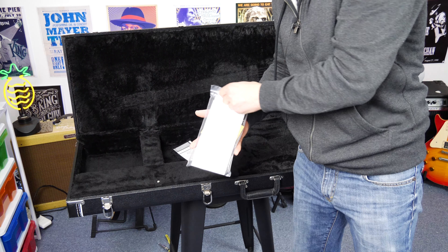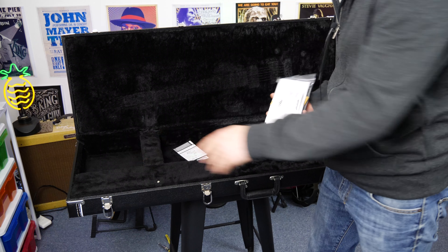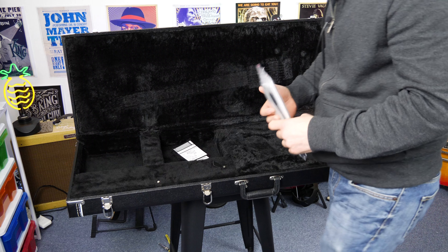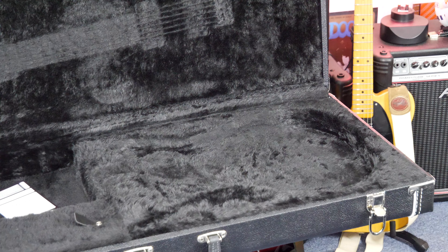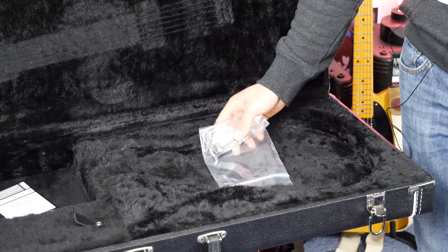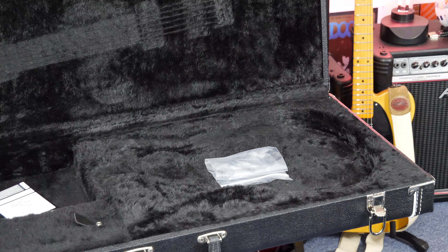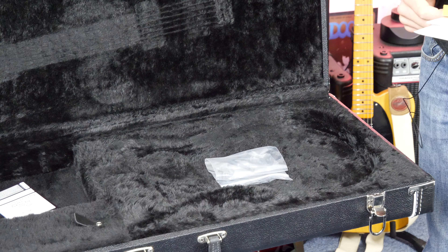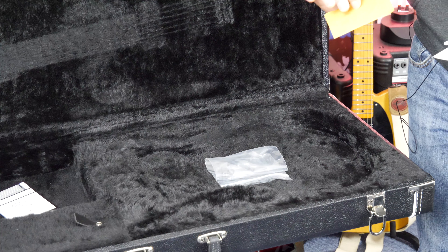We also get a bag of goodies, so we're going to open this up and see what's in there. I'll lay out everything across the case so we can see it in more detail. Not everything in this bag is exciting. The first thing we have is the tool — some Allen keys and so forth for adjusting the intonation and also the neck. I'm going to leave them in the bag so I don't lose them. There's also a screw in there, which I'm not exactly sure what that's for, but I'll take a look later.